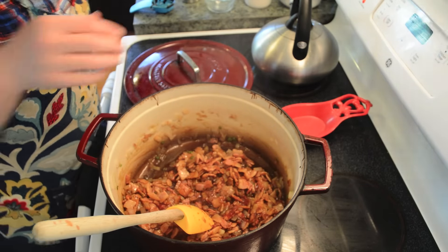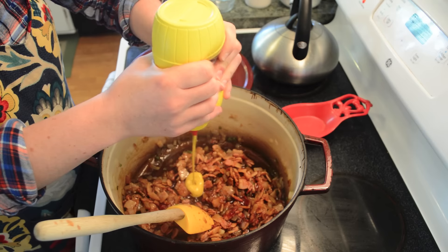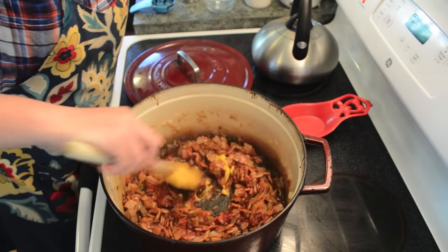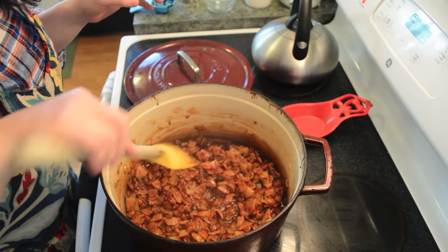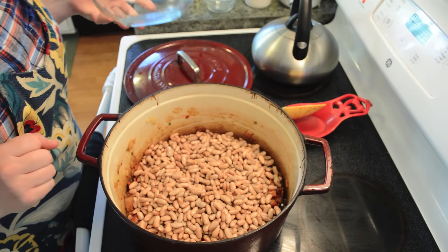I like to add a little bit of mustard to my baked beans — I feel like it kind of balances the flavor. That's probably about a teaspoon, teaspoon and a half somewhere in there. You can see that looks like the beginnings of some yummy baked beans. We're going to go ahead and add our soaked beans.